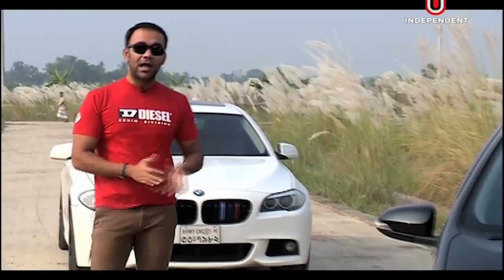Hello, hello, hello — how are you from iDrive? I'm here with you. Due to popular demand, we reviewed the Toyota Aqua Hybrid.